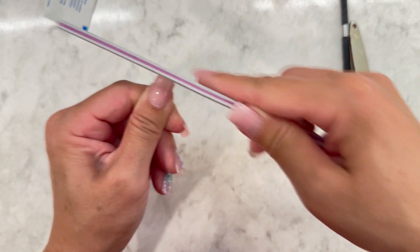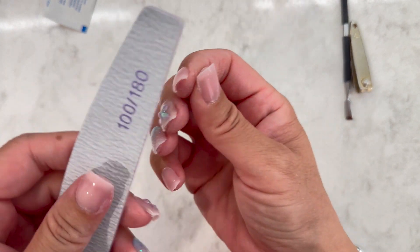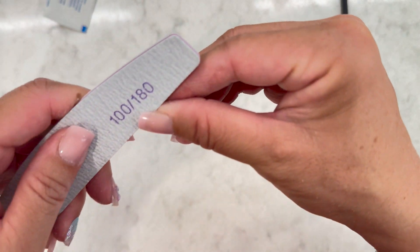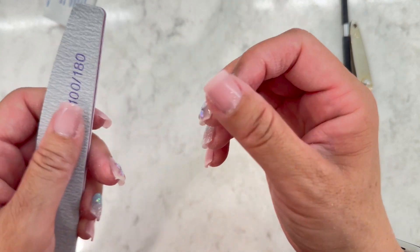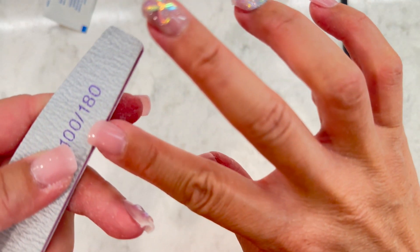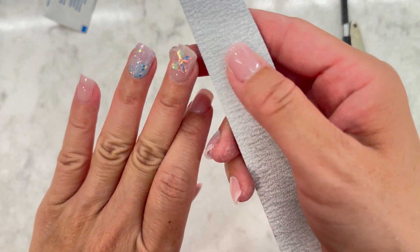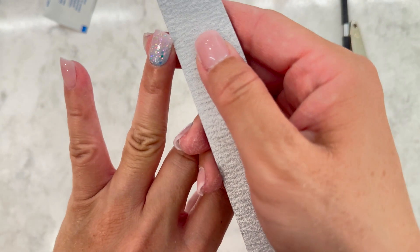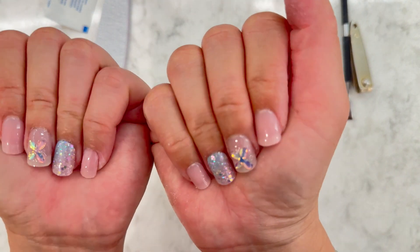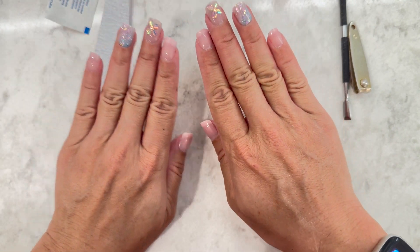I filed the thumbs even shorter since I need functional thumbs. After filing them to a length I like — if you have excess glue underneath, you can use a file to gently push your skin down; it'll also loosen as you shower. Try to avoid water for at least an hour, and ideally until the next morning. I really like how these came out — kind of cute with a couple of accent nails. There are a couple of air bubbles but they might go away, and it'll look better once I wash my hands and moisturize.